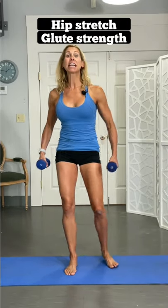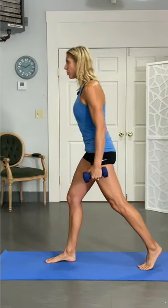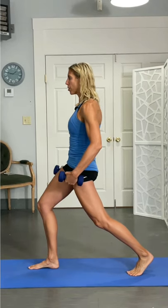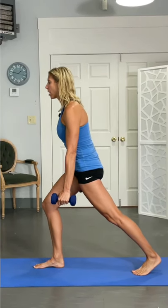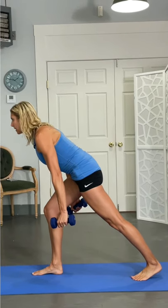We're really going to tighten those glutes and stretch those hip flexors, which gives us a better glute workout. Grab your weights just by your side, stepping back into a lunge — back hip pushes forward, front knee bends, and then come down, shift that hip back, and then back up pushing that.